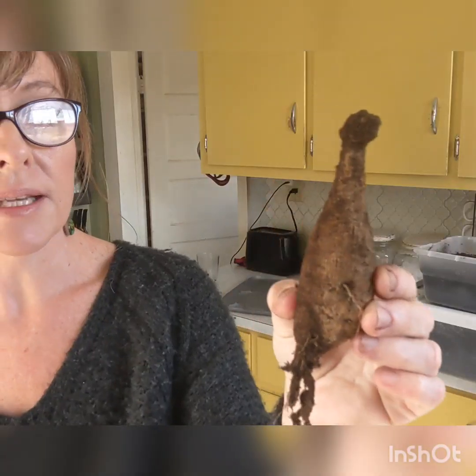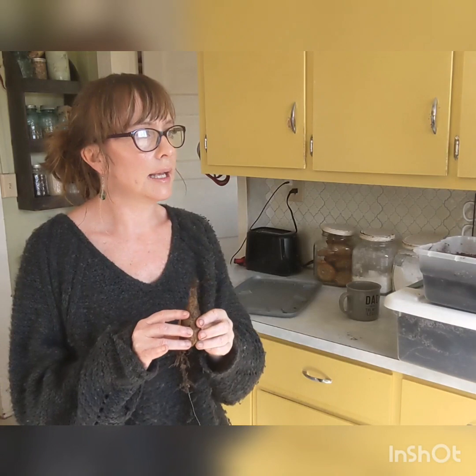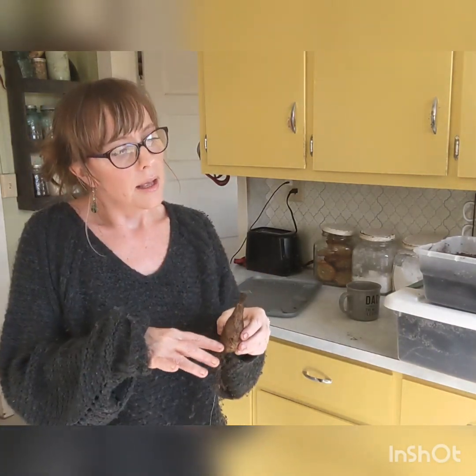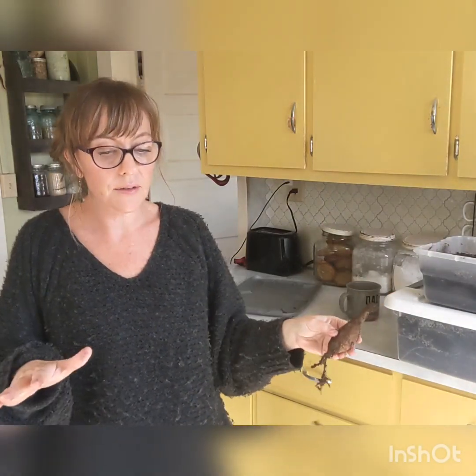When you get a dahlia tuber, this is what it looks like minus all the peat moss on it. You will plant them after all danger of frost has passed. You'll get your flowers, and then after your first frost in the fall, you have the option of digging them up and dividing them.